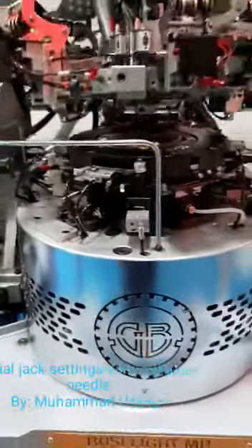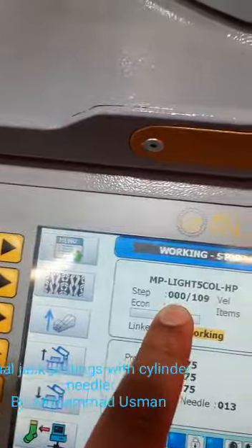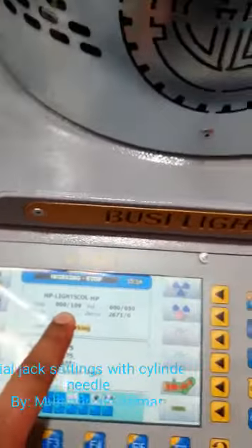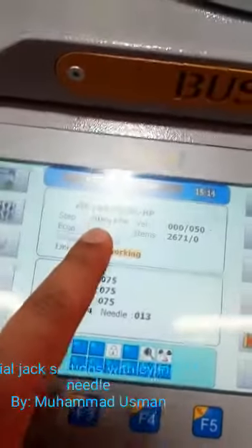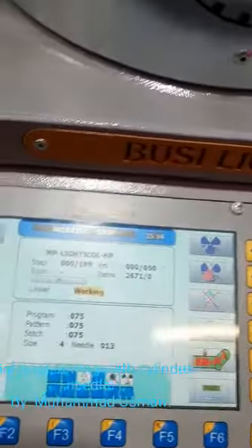First of all, we have to run the machine and check the number here. Now the machine is on zero — zero zero zero. So when we do the setting, we have to go here to zero zero four or five, in step four or step five.